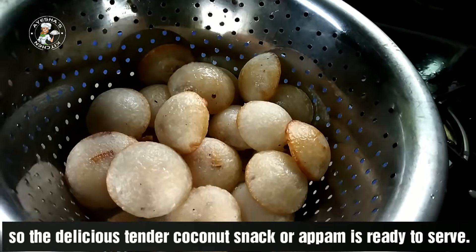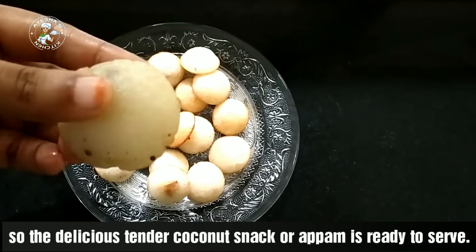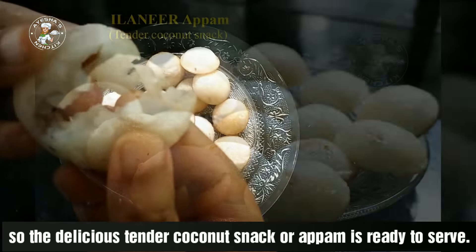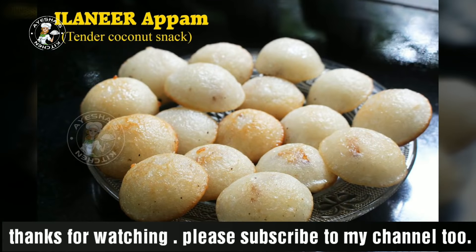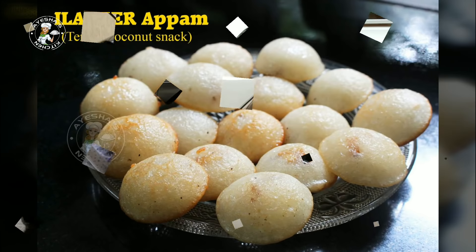If you want to try this recipe, you will find your feedback and suggestions in the comment box. Also, if you want to subscribe to Aisha's Kitchen, please subscribe and share with your friends. I have a few more videos about family vlogs and you can share with your friends. I will try it out. I will be watching this video. So, everyone take care.